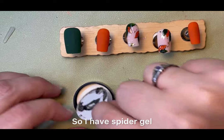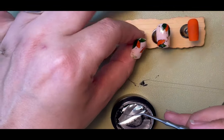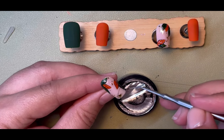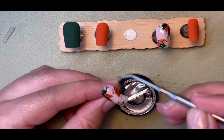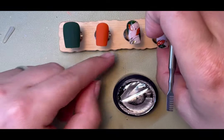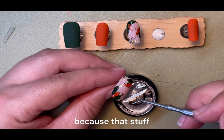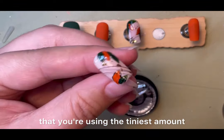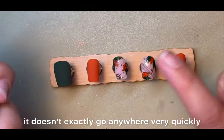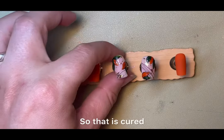I have a spider gel which I always make a mess with — this is a Born Pretty one which I've probably had for about six years and is still pretty much full, because that stuff lasts forever. Look at how tiny an amount I'm using — what's on top of the wrapper. It doesn't exactly go anywhere very quickly. So that is cured.